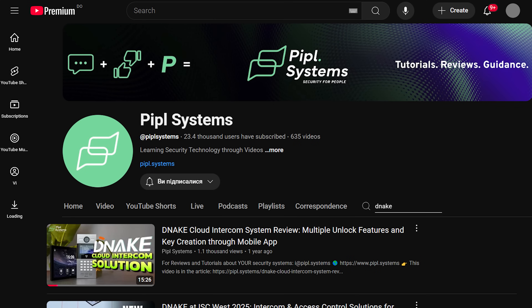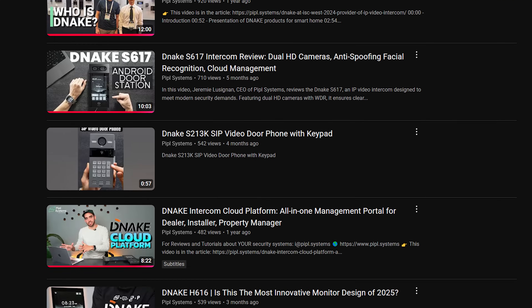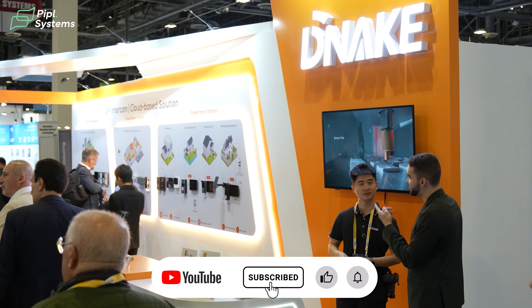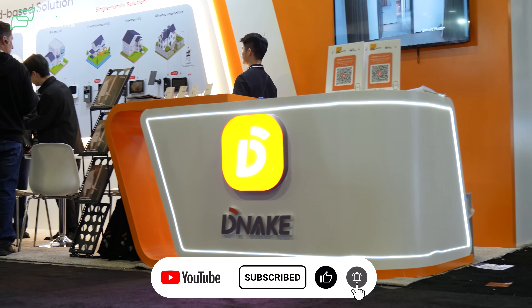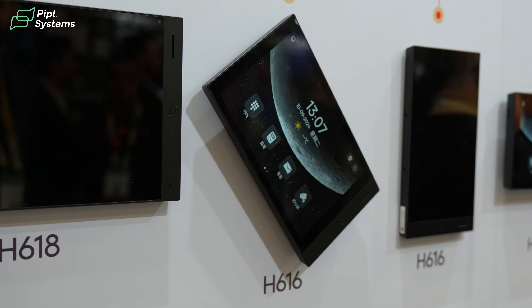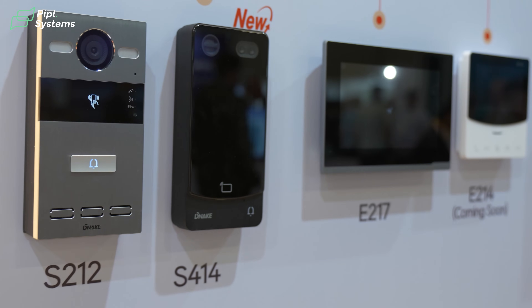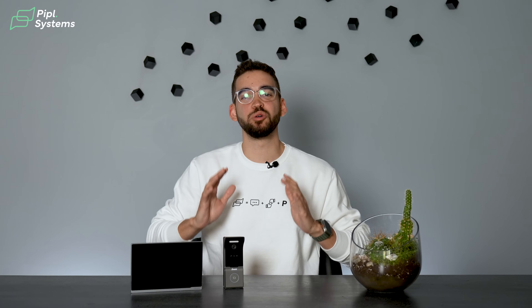When you're looking for a first security solution or an additional security system, keep in mind that these intercom solutions exist. As you saw today, they're super easy to use and set up. I'm Jeremy from People System — if this is the first NAICS video you've seen, we have a lot more on our channel. We also met them at ISC West, the biggest security trade show in the world, where they showcased many easy-to-use products for residential, small-medium businesses, or large multi-tenant buildings.